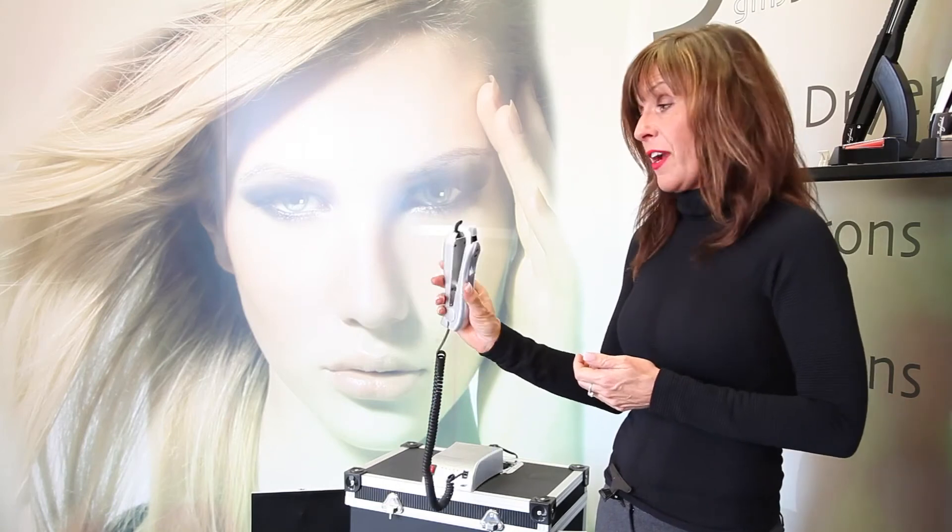These are amazing. I cannot wait to show you when I put these in her hair. This is the machine that's used with the Foxy individual hair extensions. As you can see, it has a grip right here for your thumb, and it's very lightweight.